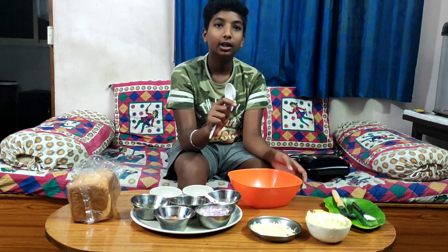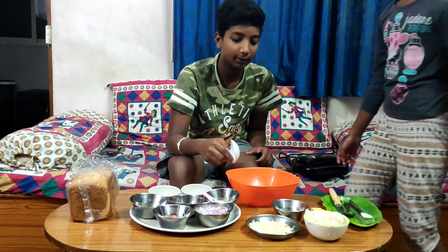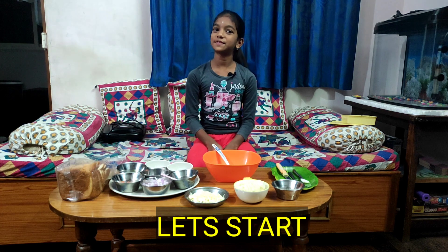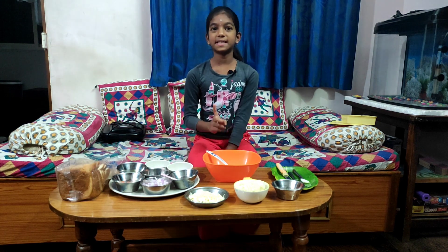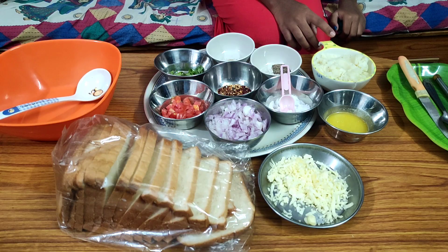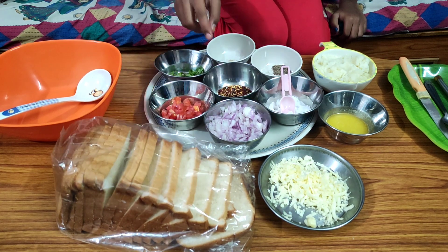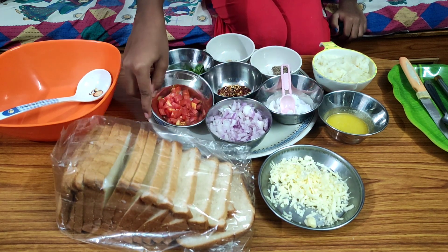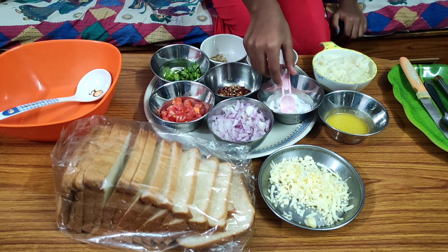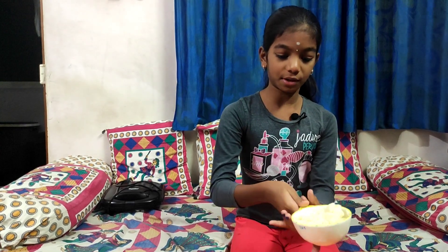Hello friends! Welcome back to our channel. We are going to talk about potato cheese sandwich. We are going to boil the potatoes.